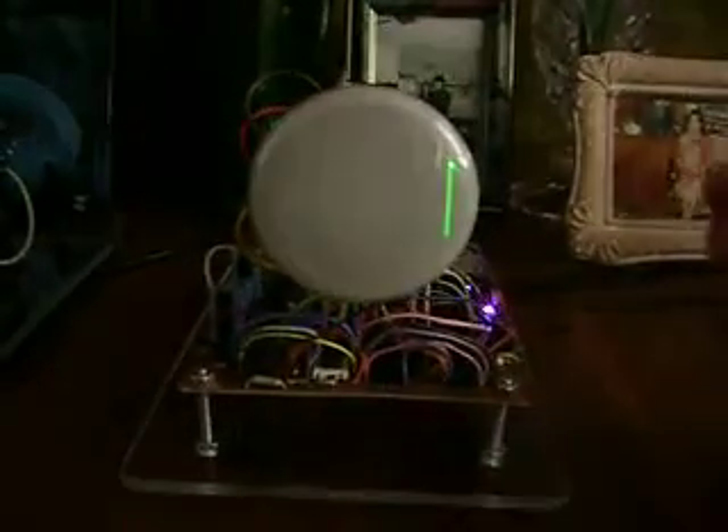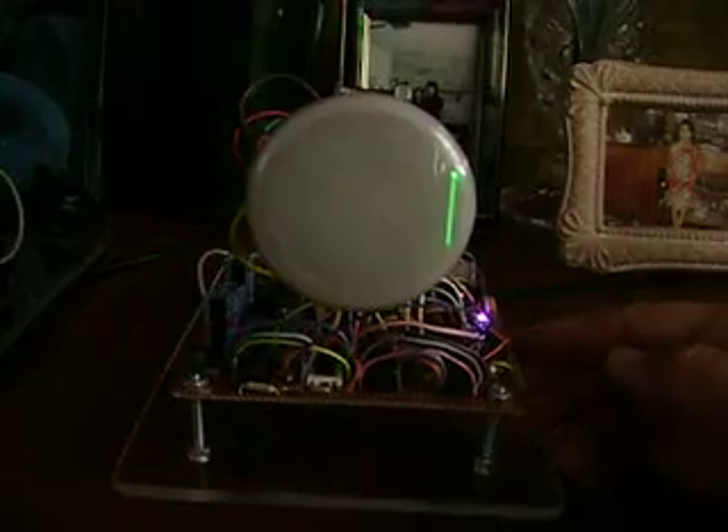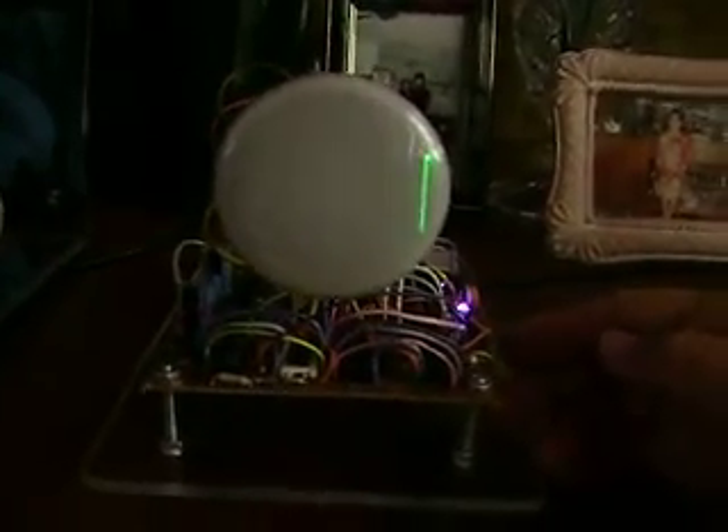This is what it looks like when it's first plugged in. The 1 means it's detected 60 hertz. If it detected 50 hertz, it would be a zero.